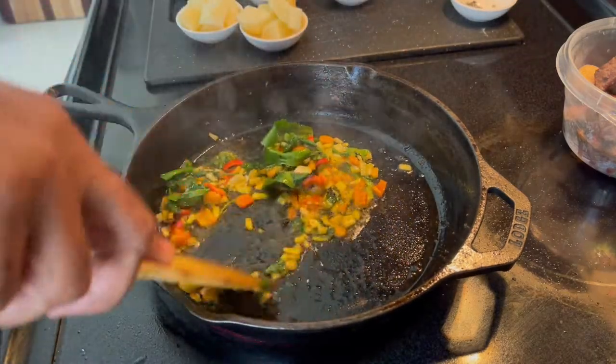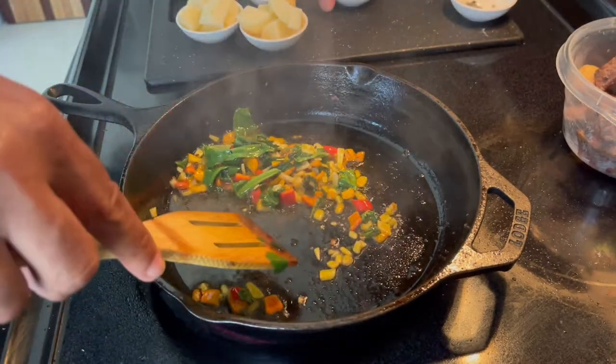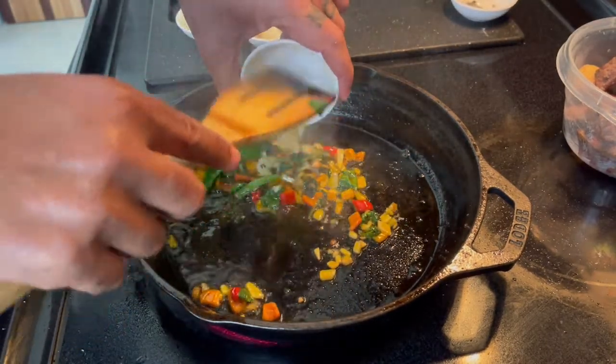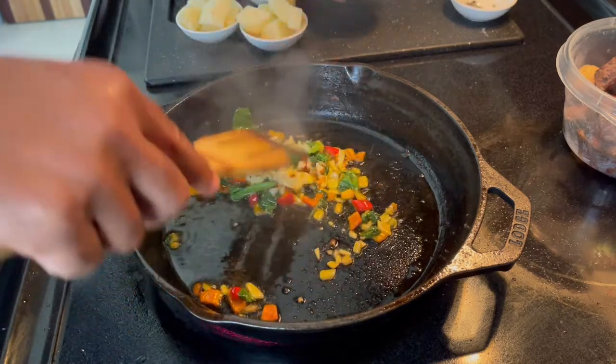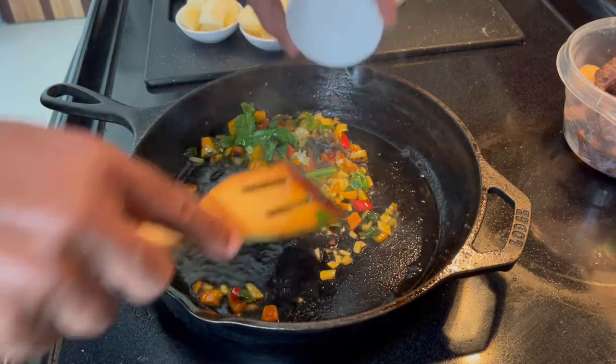Now that you have your sofrito prepared, cook it for a few seconds, then add your garlic — part of the sofrito — and your oregano. This is real time.